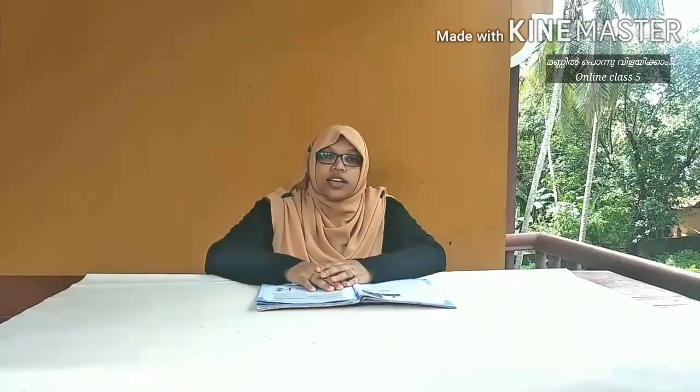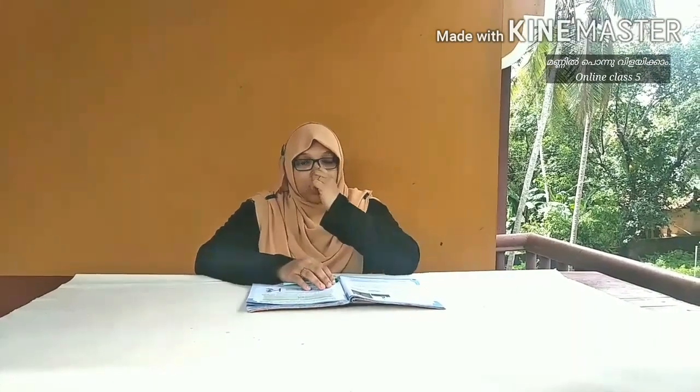What are you talking about? We are discussing a few of the classes. I will study a few of the classes. I am very happy to study a few of the classes. You will study a class. I am going to study an essay.